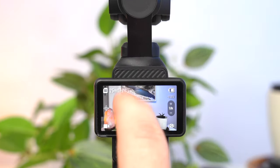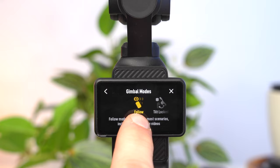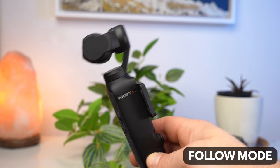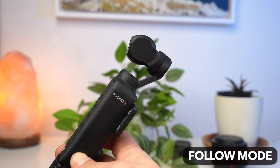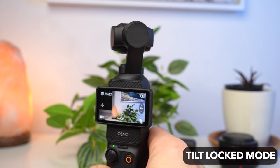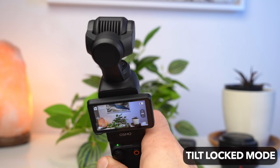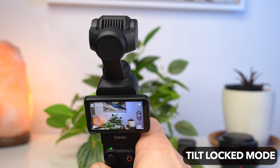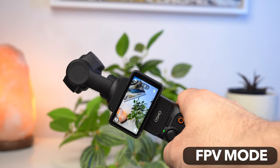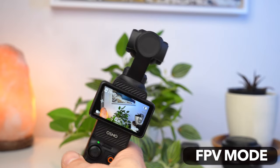For the other modes, open the control menu and tap on the gimbal icon at the bottom right. In Follow mode only the roll axis is locked, so you can make sideways movements and smooth up and down movements — particularly suitable for following a person or filming yourself. In Tilt Locked mode the tilt axis is locked, so only sideways movements are allowed and up/down movements are compensated — ideal for crane shots moving from bottom to top. In FPV mode all axes are active including the roll axis, enabling lateral rotations for creative shots.